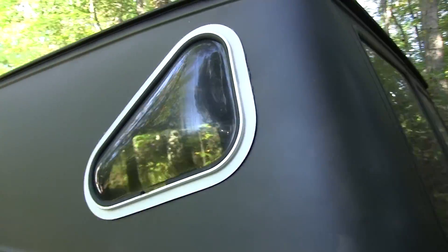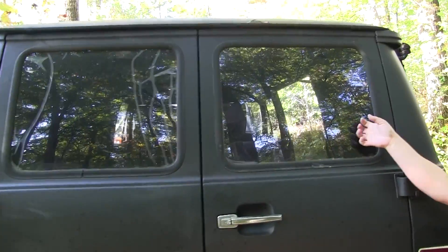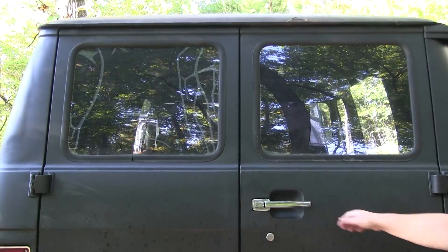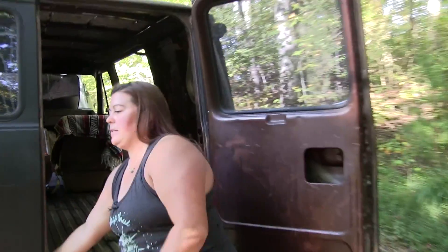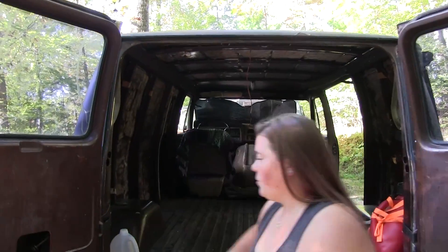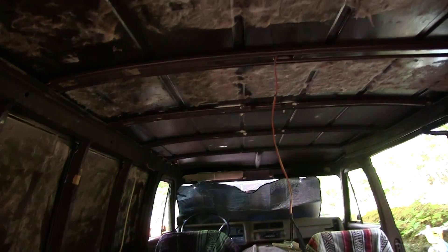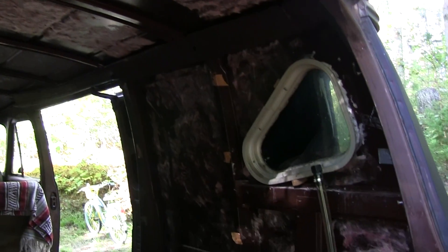She's got bubble windows — these are the original windows and tint that was on it. I'm going to take the tint off and put pop-outs back here. When I bought her, the inside had plywood down, plywood on the walls, and a little shelf area back here because the original owner did small engine work out of it. So everything smelled like oil and grease and gas.